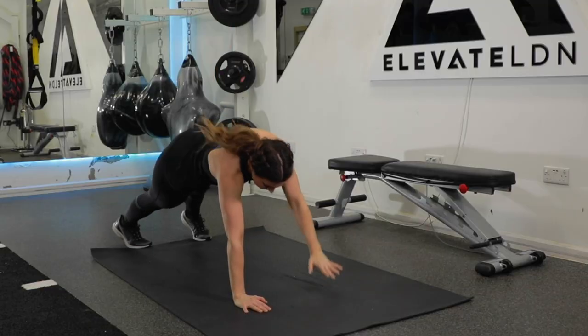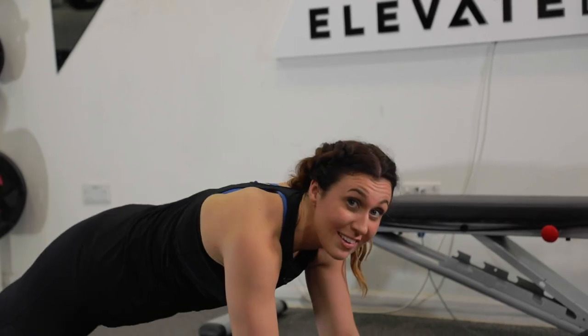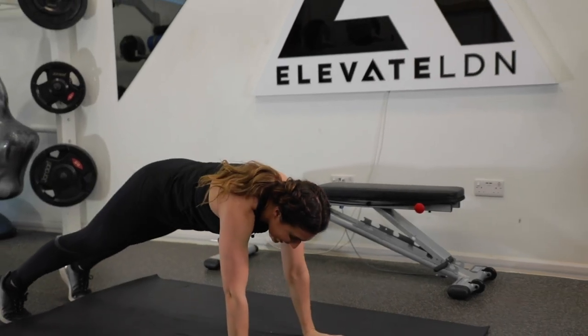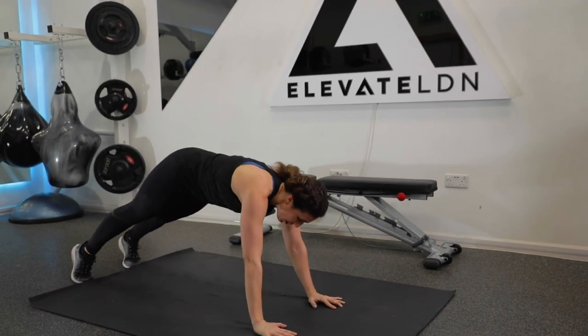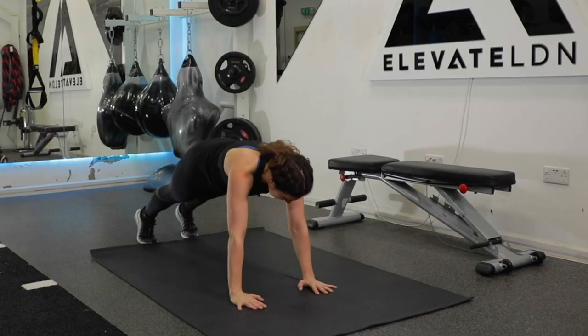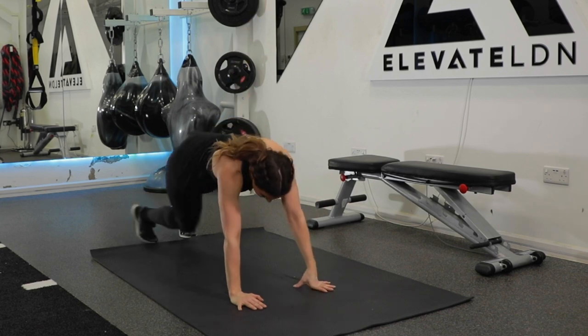Well done. Keep it coming — keep that nice, strong plank position. See the last few seconds here. Four, three, two, and one. Good. Resting it there.